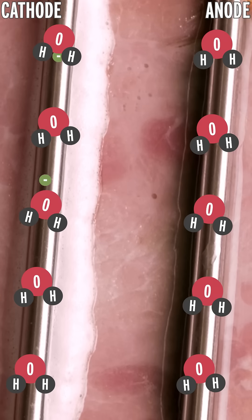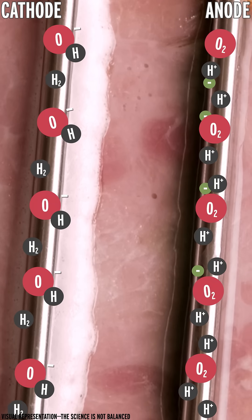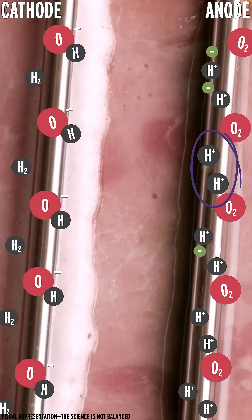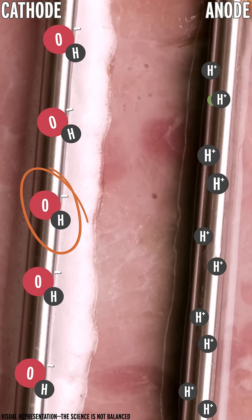It turns out what's actually happening is the electrical current is splitting water molecules apart — electrolysis. This releases hydrogen ions, also known as acid, at the positive terminal, and hydroxide ions, also known as base, at the negative terminal.